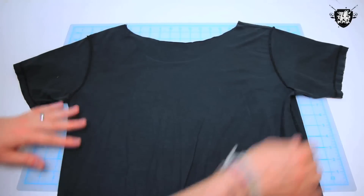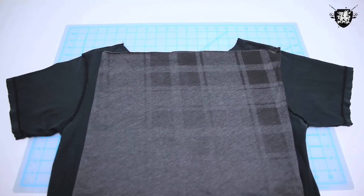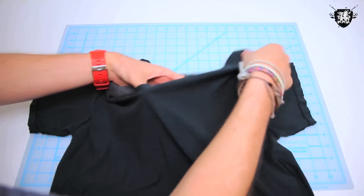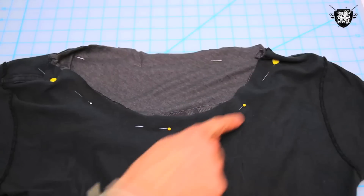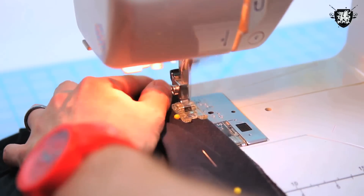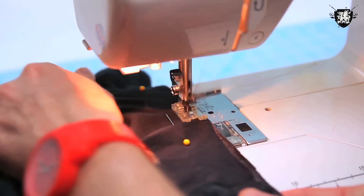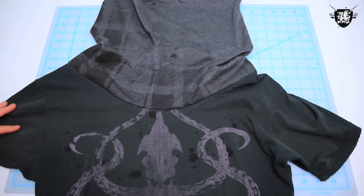Now flip your t-shirt inside out and your cowl neck right side out. Take your cowl neck and tuck it into your shirt, and work it around the collar. The two right sides of your shirt should be facing each other. Now loosely pin the two collars and with a zigzag stitch slowly sew them together. You'll never really see this part of the shirt, so if you mess it up, don't worry too much. And just like that, your two shirts are magically fused together forever.